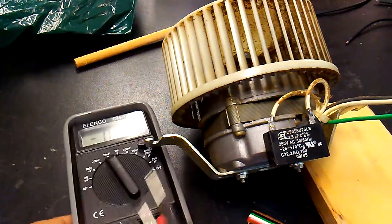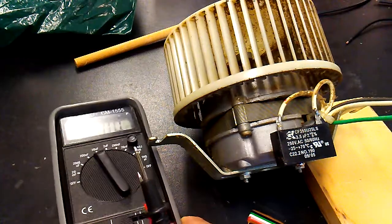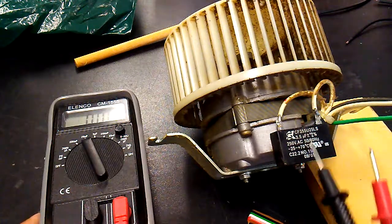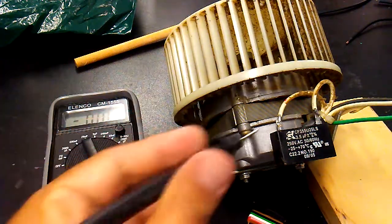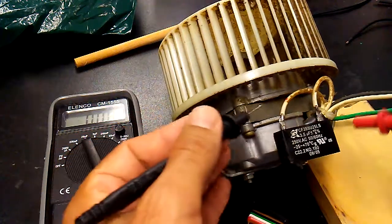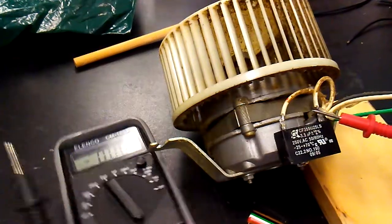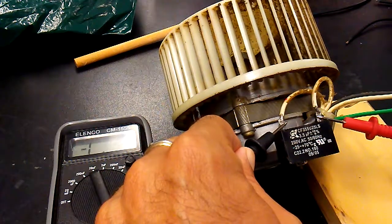If you can get a capacitor meter like this one here, set it up on the micro farad setting, because this capacitor is a 3.5 micro farad. Then after you short the tips to release all the current, go ahead and test to see how much it's giving.